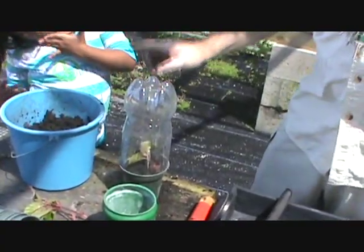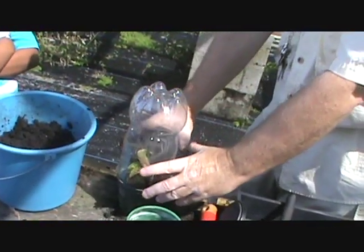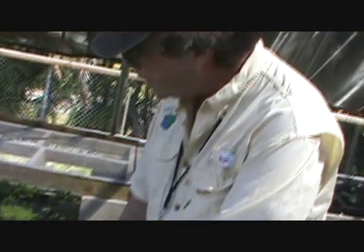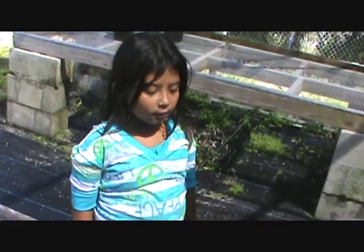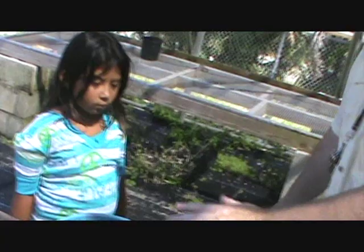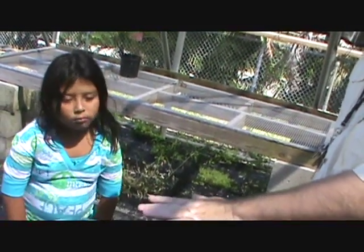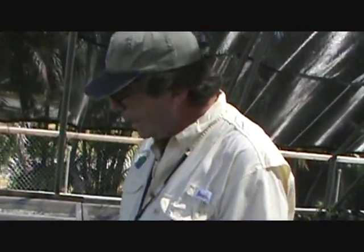The terrarium is completely self-contained. Once you water the plant, the water continues to recycle — in the morning you'll see moisture accumulate at the top, and during the day it goes back down and keeps the plant wet. So once you water it one time, you never have to water it again. You don't want to leave this in direct sun — put it in indirect sun like on a patio or windowsill, because if it gets too hot inside that's a problem.